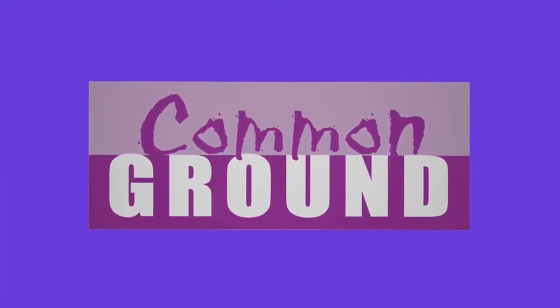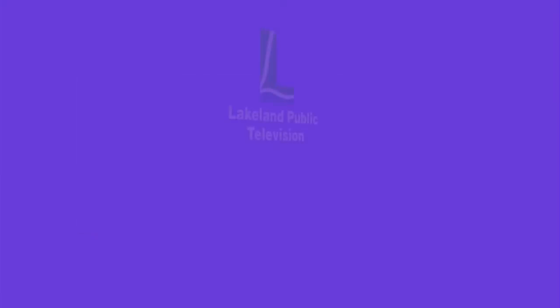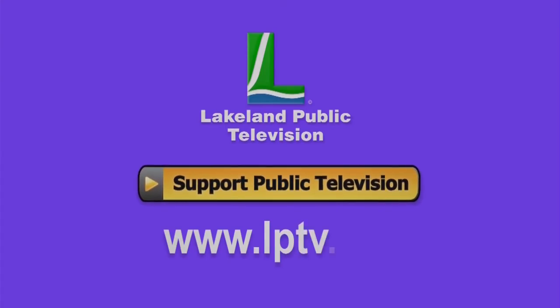If you enjoy watching Common Ground online, please consider making a tax-deductible donation at LPTV.org.